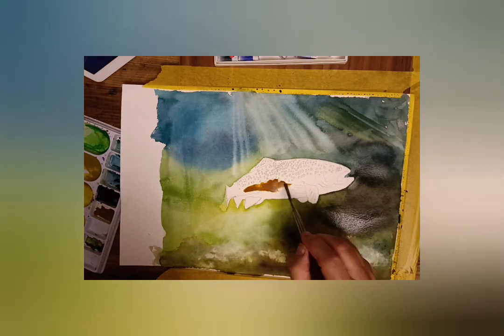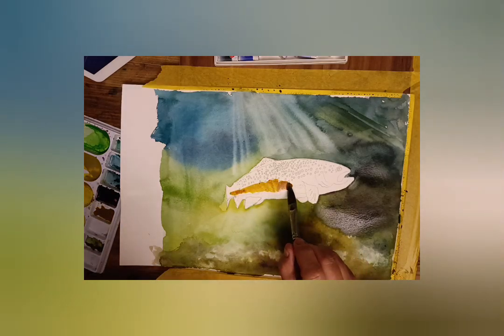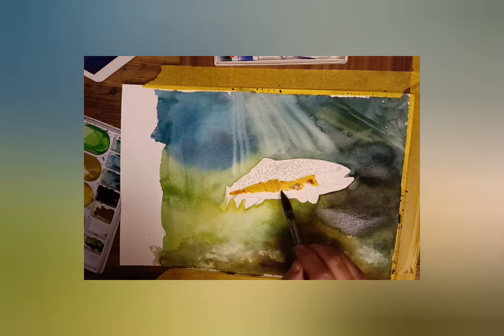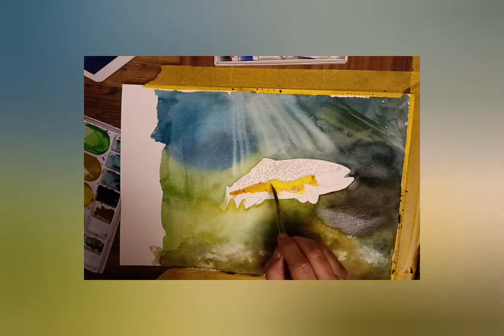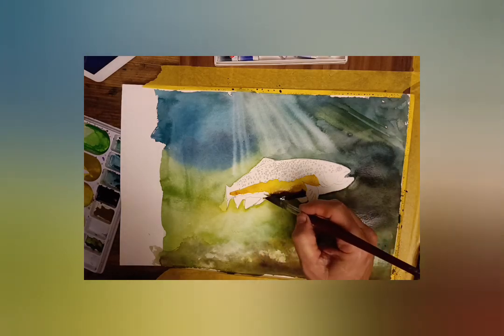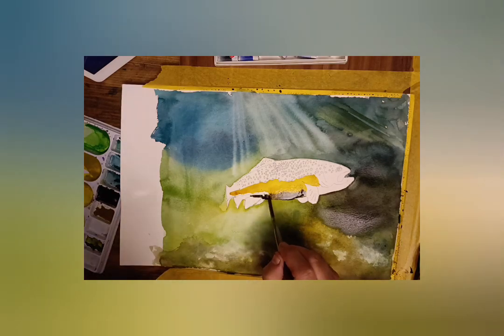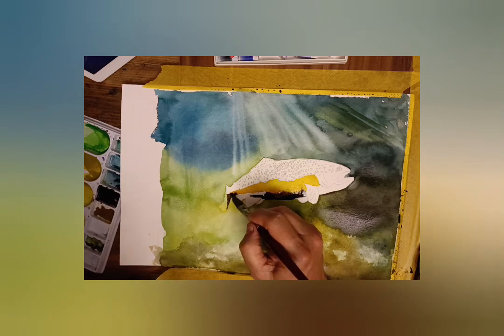Starting the underside of the fish, I'm using a mix of quinacridone gold, which is a special colour — as you can see it's very powerful. I'm going to tone down the shadows underneath using Payne's grey or neutral tint, and some brown colour using dark sienna. Whichever browns you choose, it's not so important in this case.